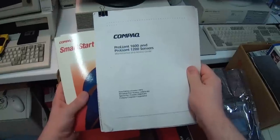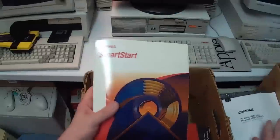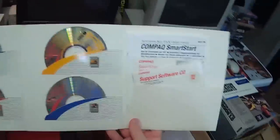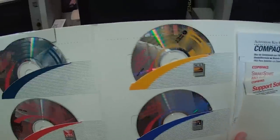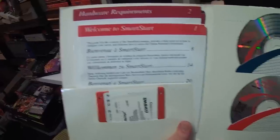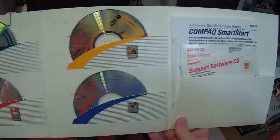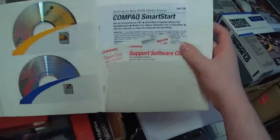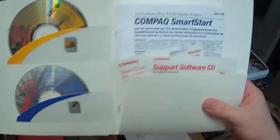There's definitely no ProLiant computers in this set of stuff that I got, but wow. I like this. I like early 90s Compaq stuff. This looks like from 1994 or so. Microsoft Windows NT from Compaq.